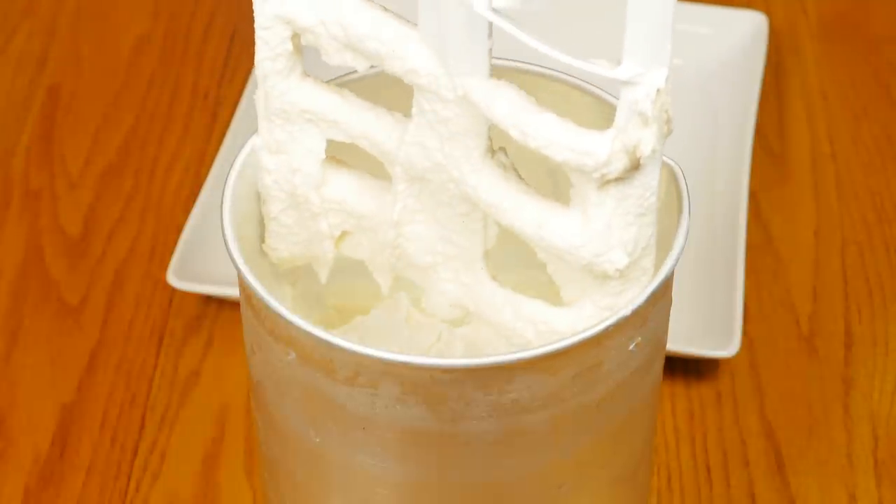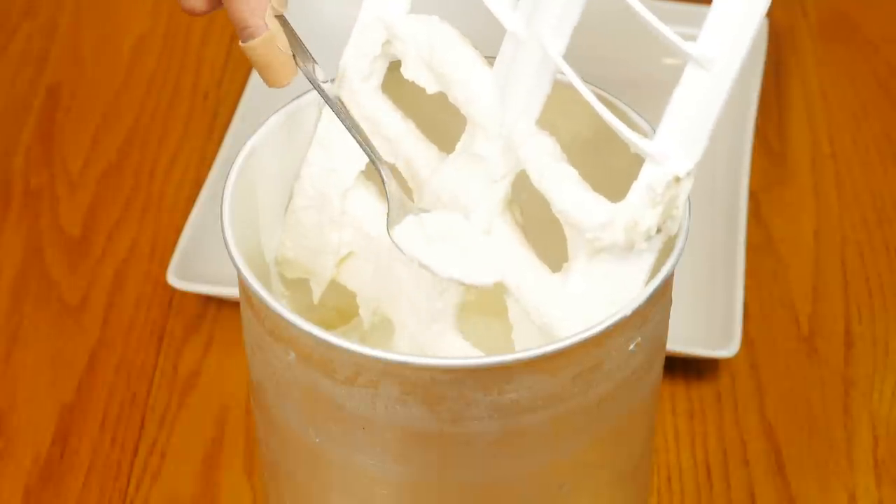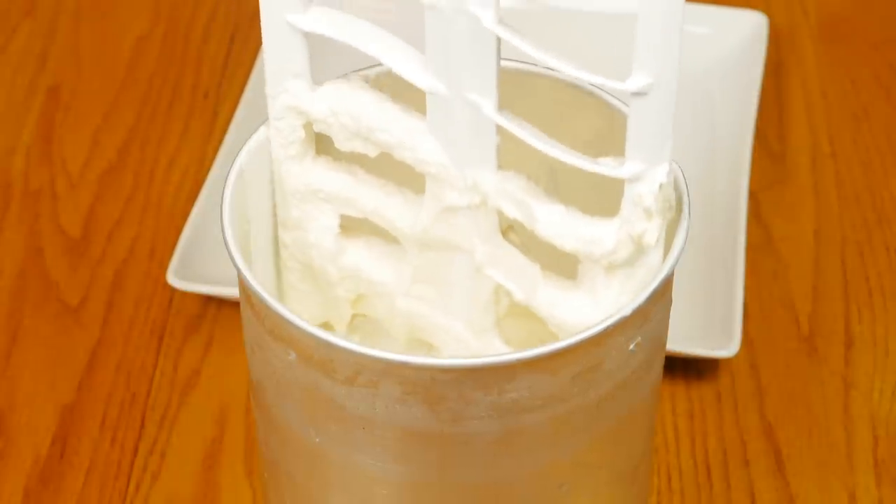You can see the ice cream got nice and thick. This is about soft-serve consistency — it's very creamy, it's not icy at all, it tastes really good.